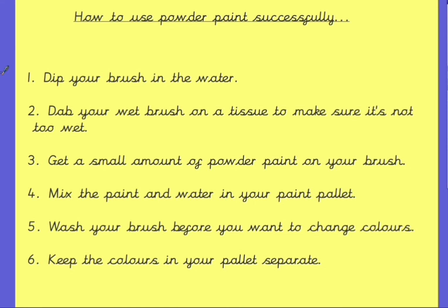I've had a go at writing my own instructions about how we can use powder paints successfully. I wonder if you can have a look at which bossy verbs I've used to start each of my instructions. Shall I do the first one and then you can do the rest on your own? So for the first one, the bossy verb I've used is 'dip'. Why don't you pause the video now and go through and see if you can find the other bossy verbs that I've used.